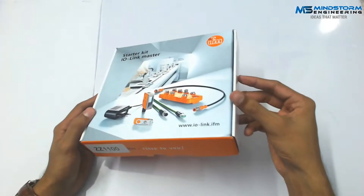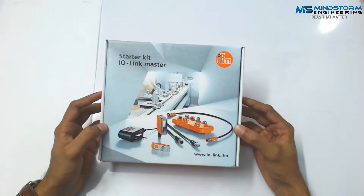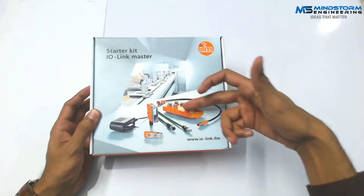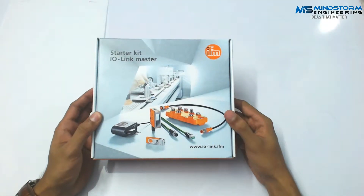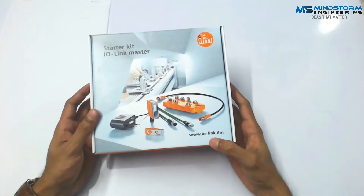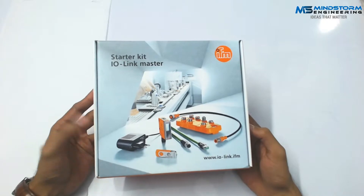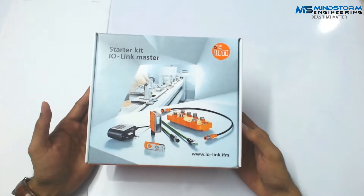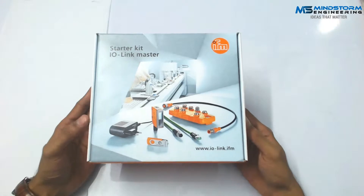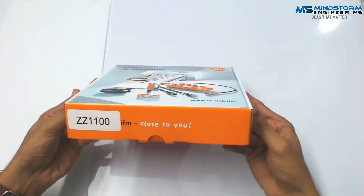For this design, they have an attractive product design, I must say, and they have posted all their components on the box as well. There is a background picture of an industry. Here is the website which you can visit and check multiple products. They are providing quite a vast range of industrial products including this one.